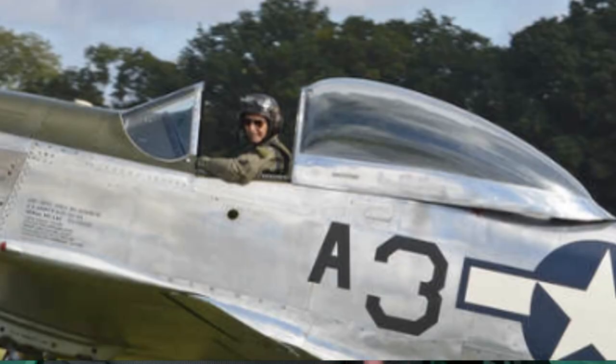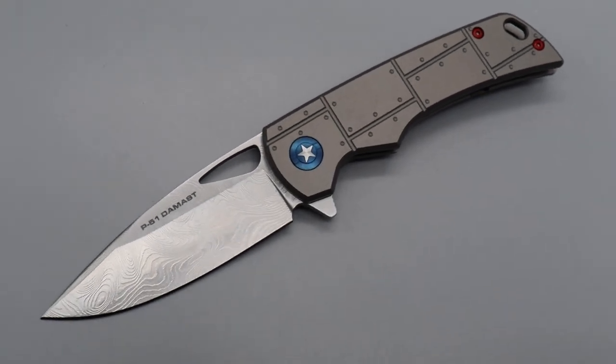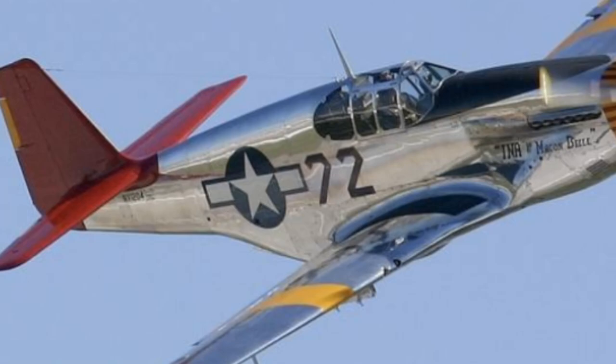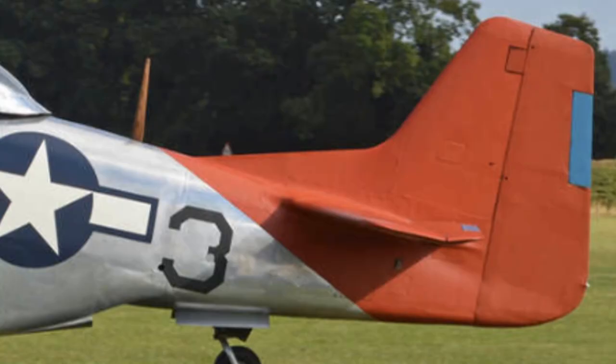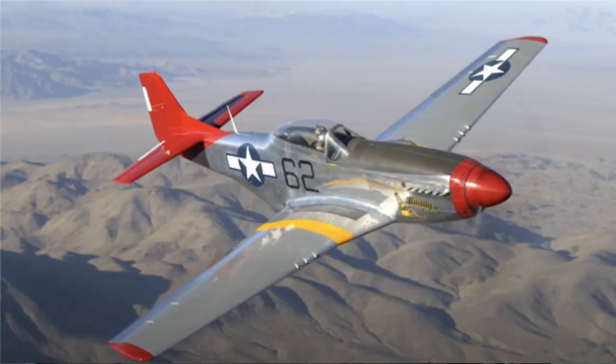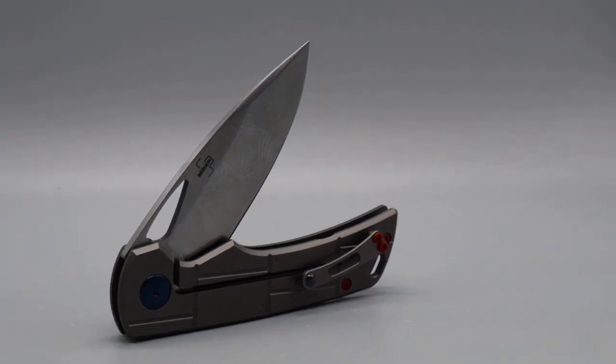The titanium handle replicates the studded metal plates of the airplane. The blue pivot bears the silver star of the U.S. Army. The knife has red hardware based on the color scheme of the plane's tail rudder. You can easily see the homage paid towards the P-51.